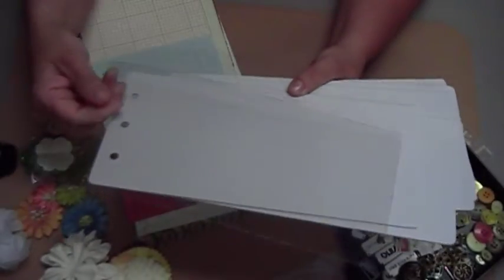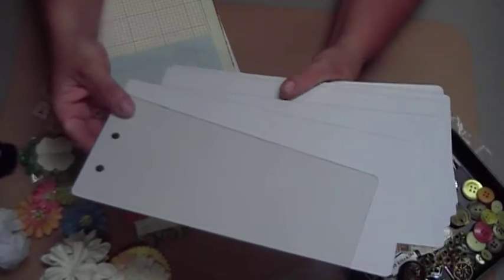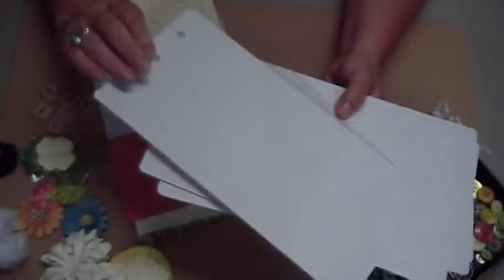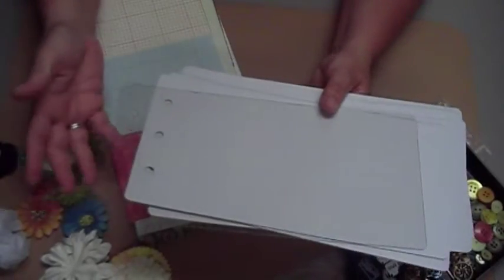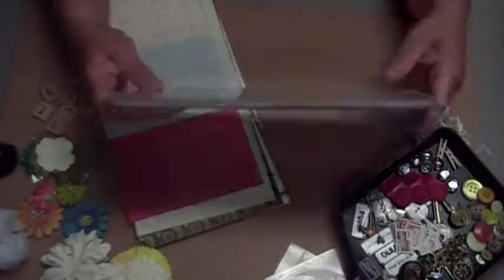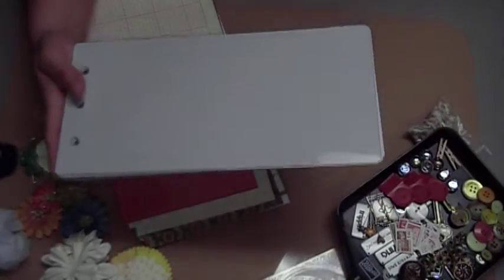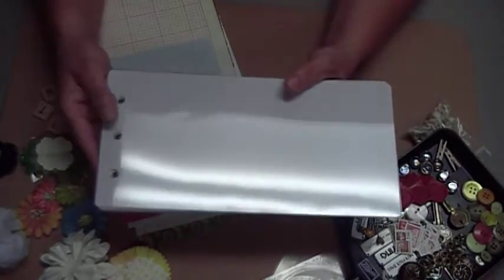The front cover is an acetate, pretty thick acetate cover, and then there are six chipboard — white chipboard pieces — which can be covered with paper or altered, anything like that. Plus you can always add more pages to it, too, and I'll be giving you some embellishments to do that.